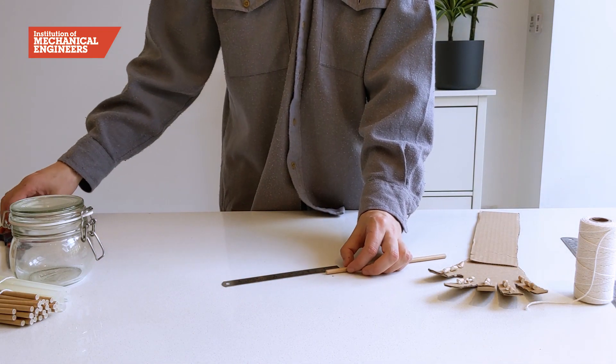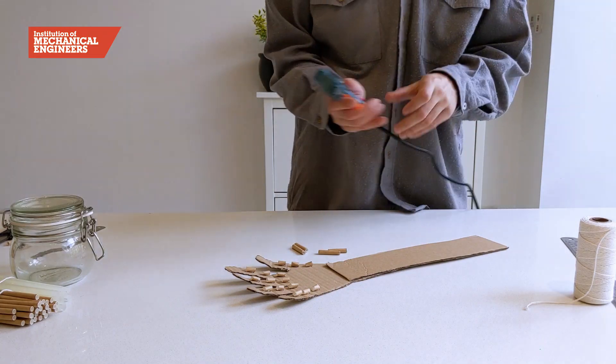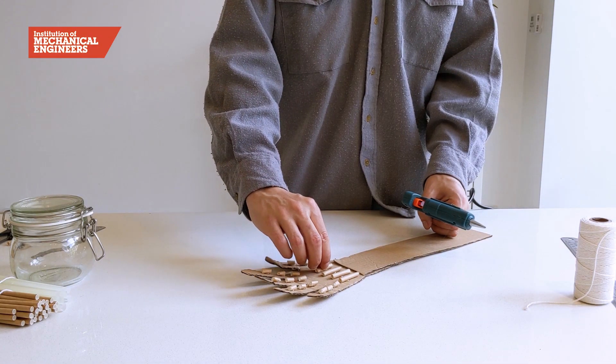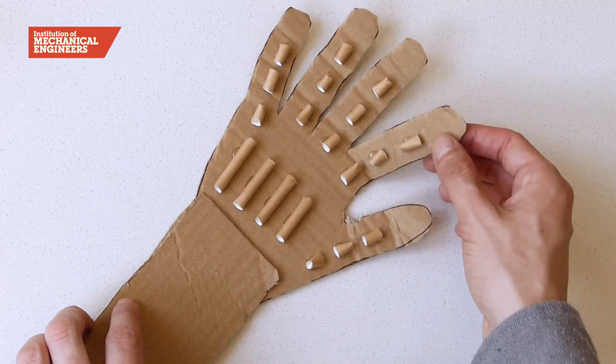Next, cut another straw into four 3cm lengths and glue them underneath the index, middle, ring and little fingers. In your hand, these bones are called the metacarpals. When done, again, let the glue dry for about 5 minutes.